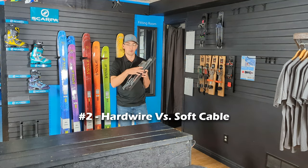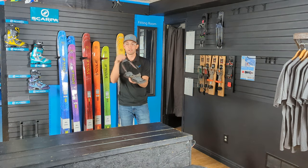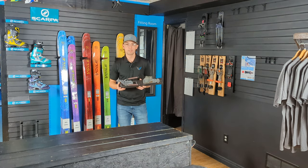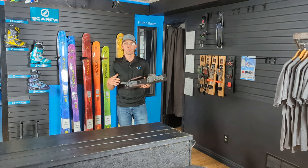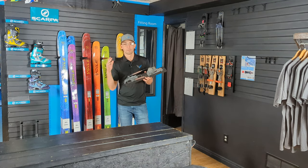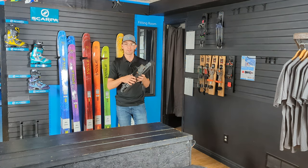The second reason I think the Volet Switchback is a great upgrade is the hardwire connection versus a soft cable. Volet uses a hardwire connection, which means I have more lateral stability as I get that ski on edge. This means I can translate energy into my skis and into the snow better — the hardwire connection allows a little bit more control and lets me drive that ski better. That is a great upgrade from a performance standpoint.